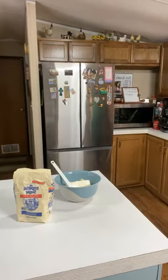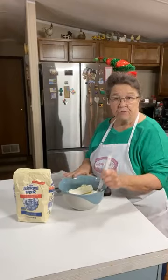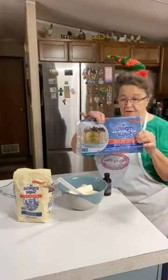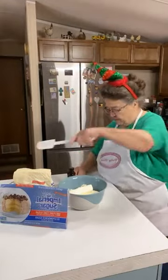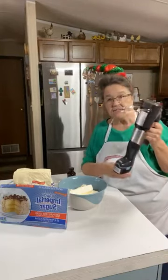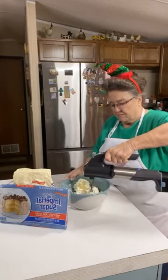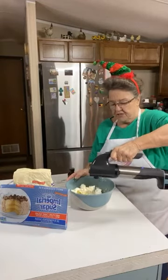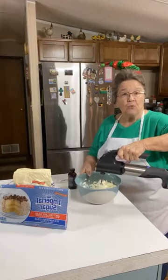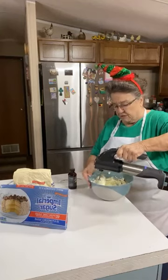Now I've got two eight-ounce bars of cream cheese - I already put them in here and you want them soft. I'm using Imperial powdered sugar. First I'm going to beat the cream cheese. Y'all all know Linda uses this mixer all the time - I don't use it as much as she does. You just want to beat your cream cheese good. The weather's so cool this morning; I've had these sitting out for a while but they weren't real soft.